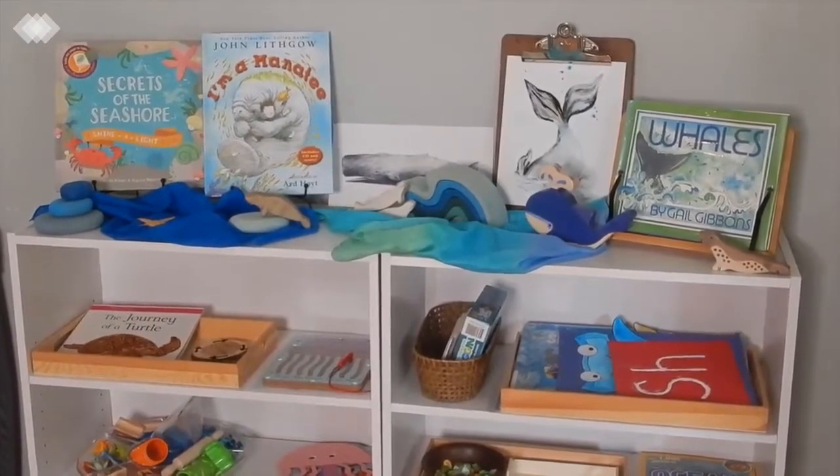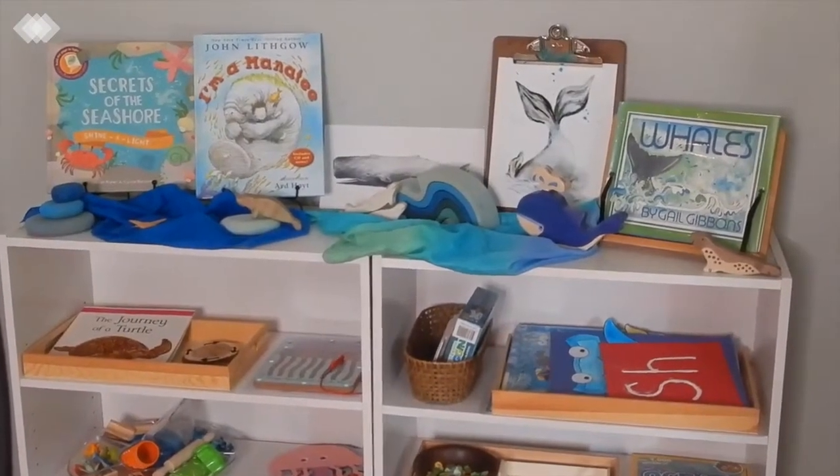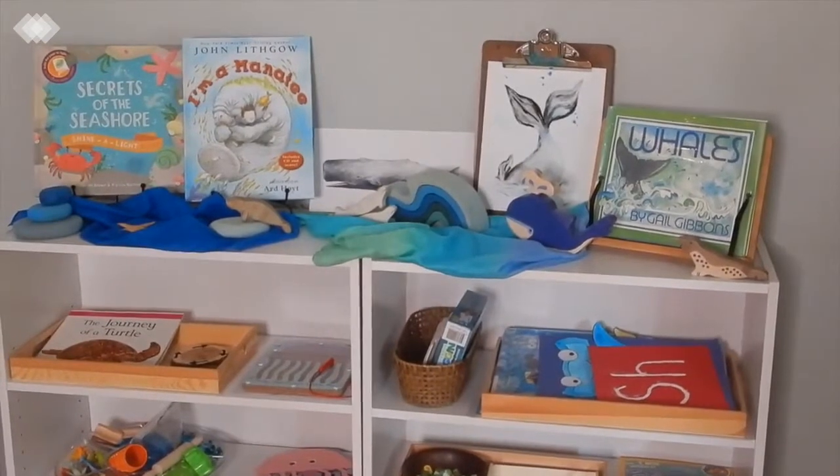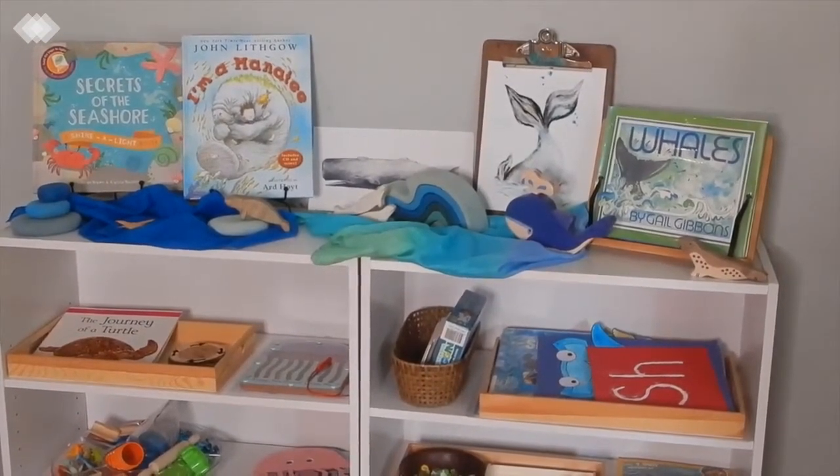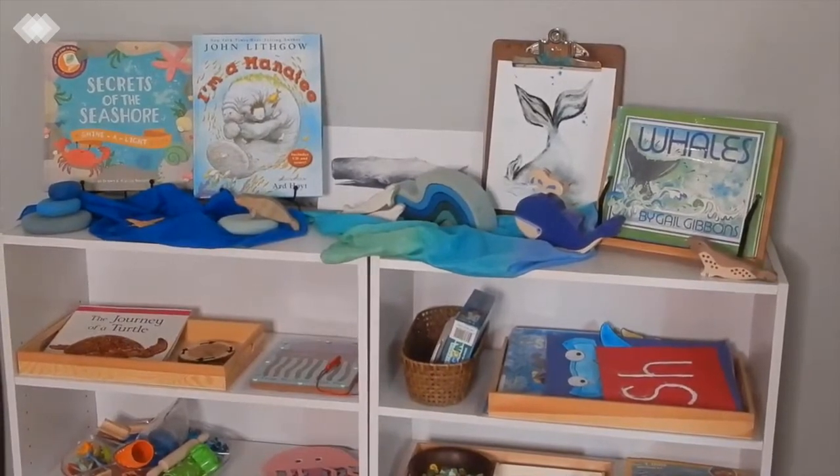Hey everyone, I'm a homeschool mom and today we have a preschool ocean unit to share with you guys. We've got quite a few crafts, Montessori-inspired activities, and books to share with you, so we're just going to go ahead and jump right in.